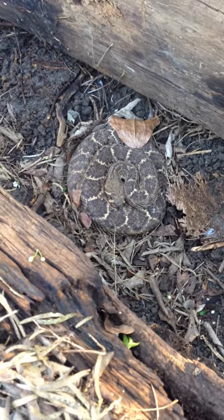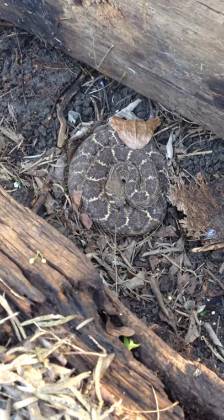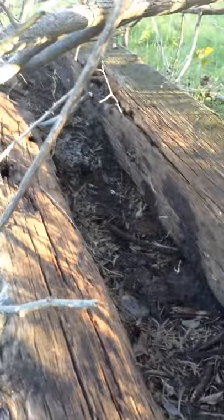Look at this guy. I don't know if he's sleeping or what. He's underneath these two railroad ties. You can see a rodent's nest over here. At least that may have been breakfast. I don't know.